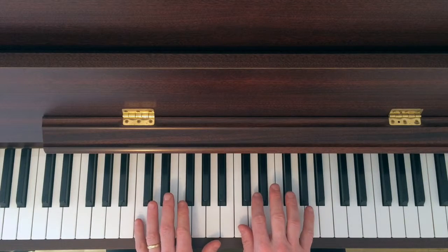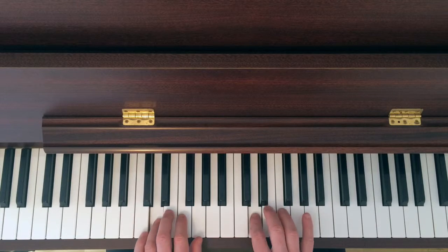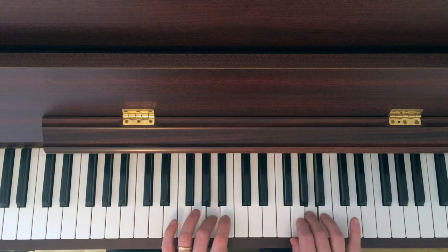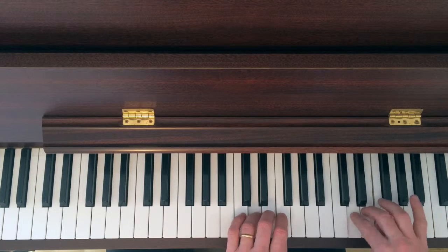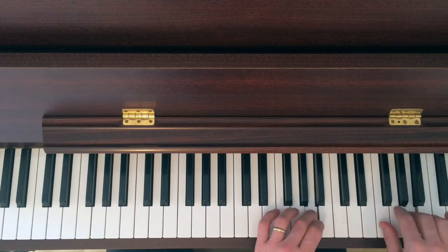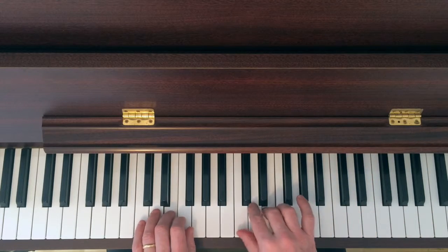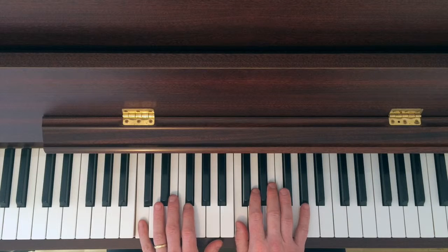I'll just point out where we do the crosses for this scale: here, here, thumbs, four, three, three, three, four, three — and we finish there.